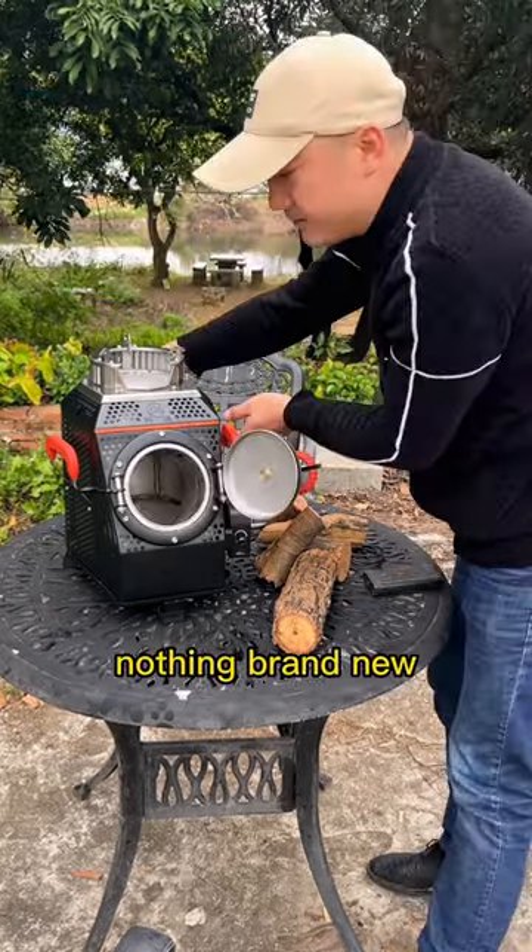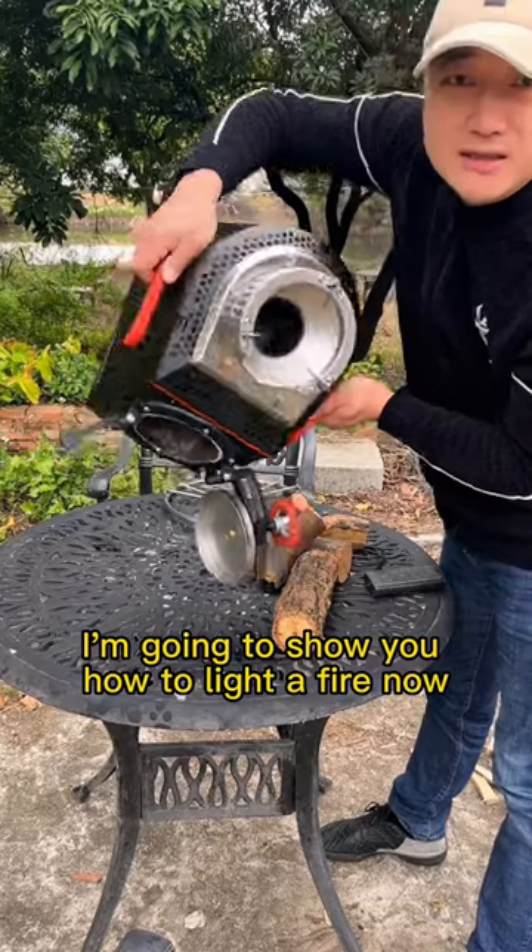It's a brand new stove — well, nothing brand new. I'm going to show you how to light a fire now.